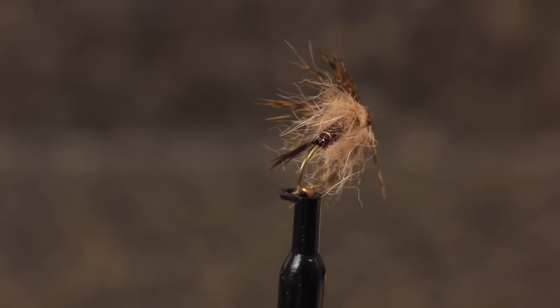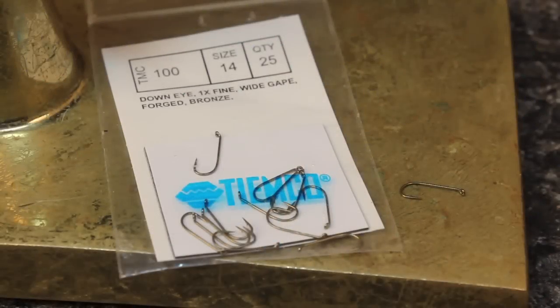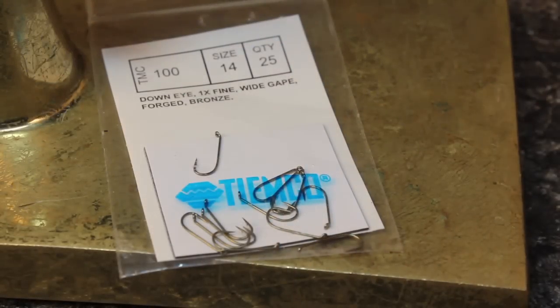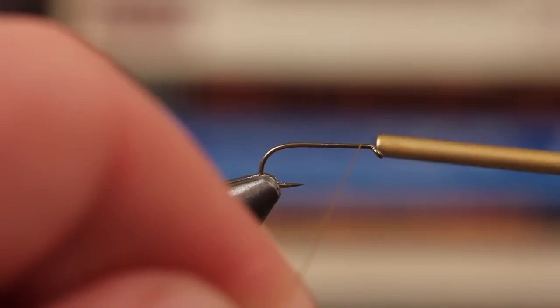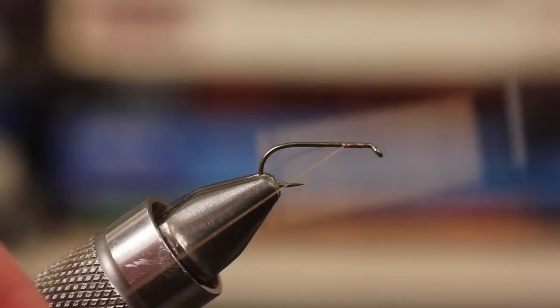Realistically, it can be tied in sizes from 10 all the way down to 18. For this sulfur, Matt's using a TMC number 100 dry fly hook in size 14. For thread, he's using 6-aught olive Danville and seldom uses anything else.